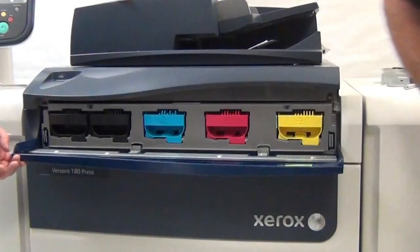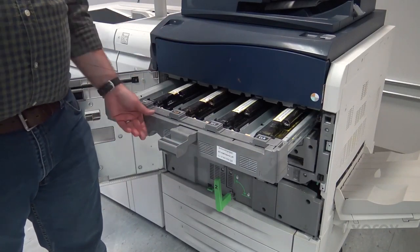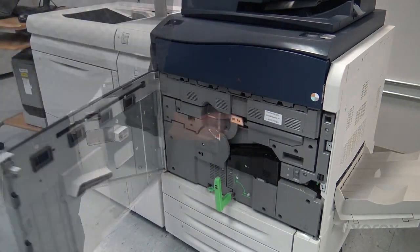For fluorescent, the order is black, fluorescent cyan, fluorescent magenta, fluorescent yellow. Close the toner cover. Close the printer door.